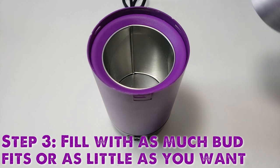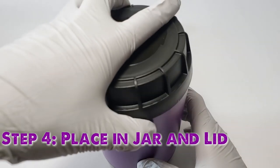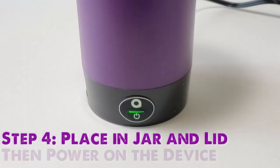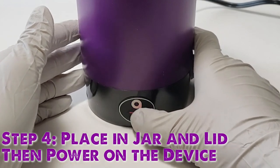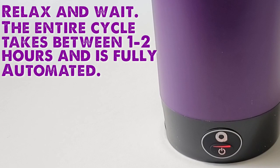Place the lid on the inner container and slide the container into the Ardent. The purple silicone lid sits loosely on the base to create an airtight seal. Place the black cover on and twist to click into place. Push the button with the Ardent A at the bottom of the multi-tool so that the light turns from green to red, indicating that the process has begun.